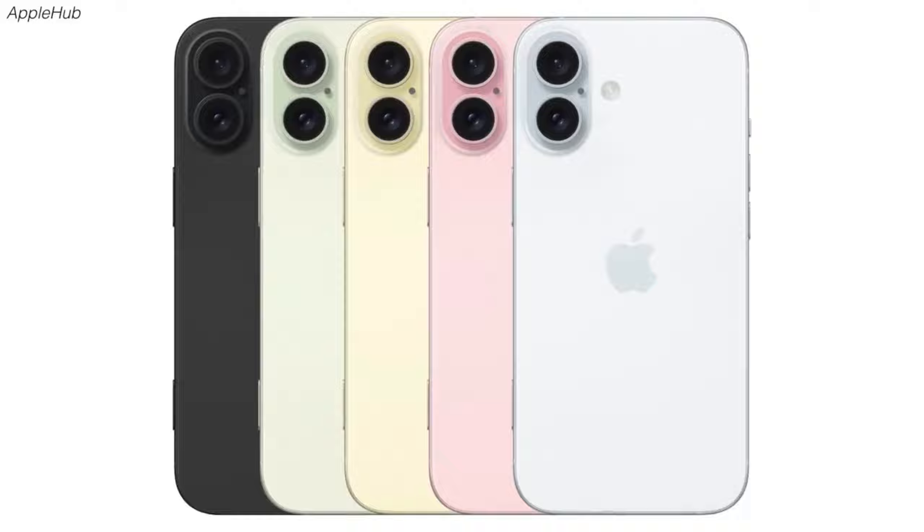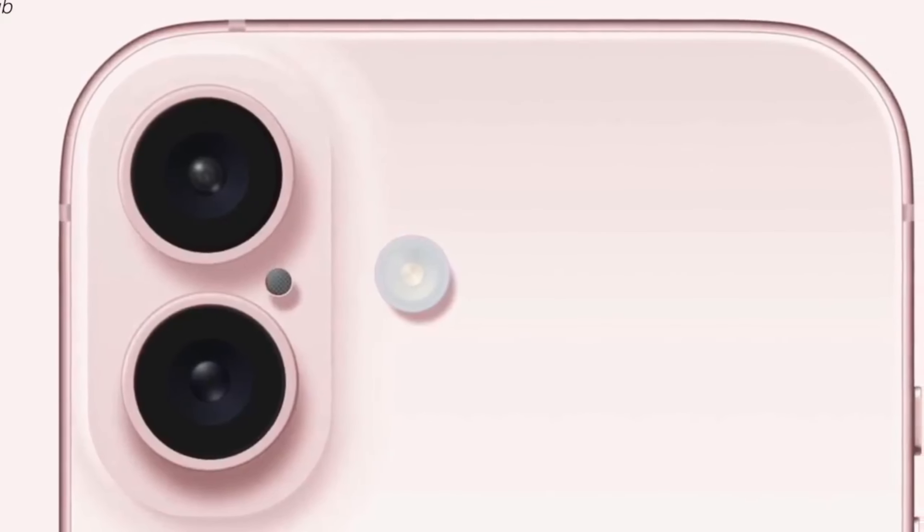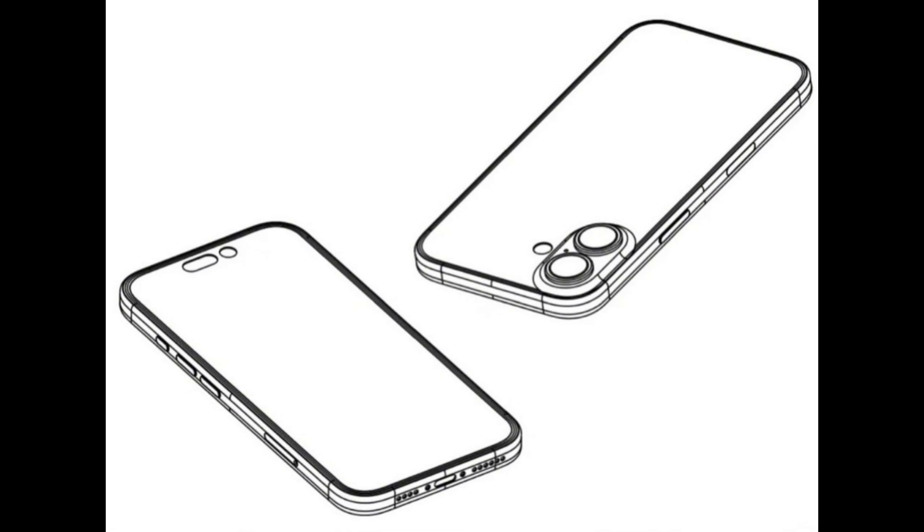The front shows one pill shape and one circular cutout in the display — the two parts of the Dynamic Island. This is something that you don't see on the iPhone 15 models that already use it, due to the way iOS blacks out that part of the display.